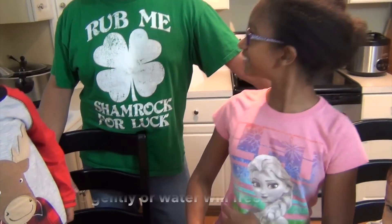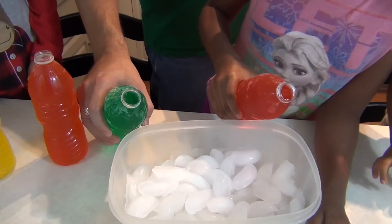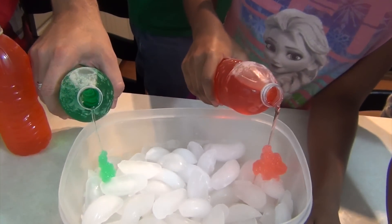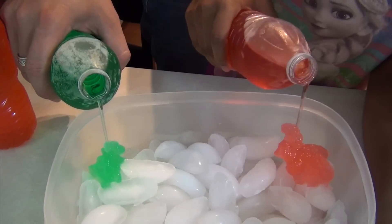Now let's see if it works. I'll do it. It's working, it's working! Look. Can I do it now? You've got to do it slowly or it doesn't work.